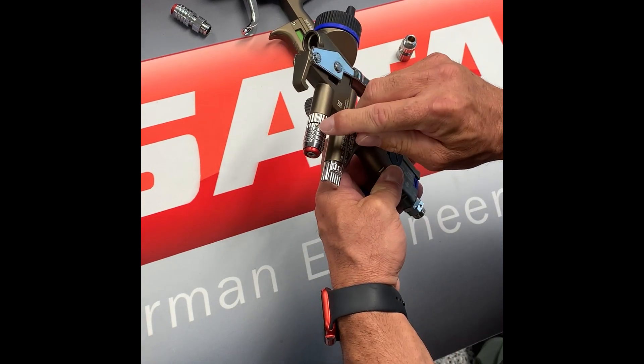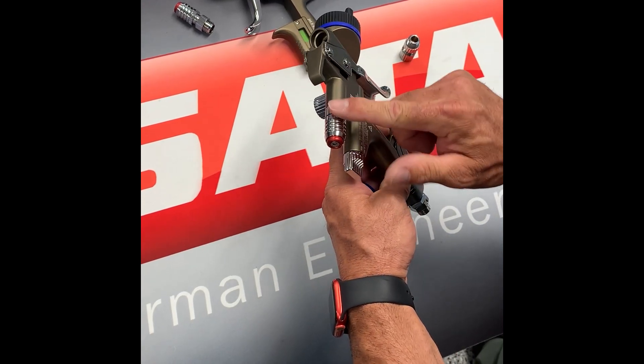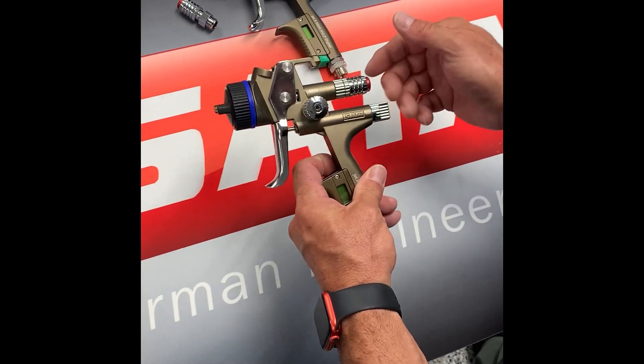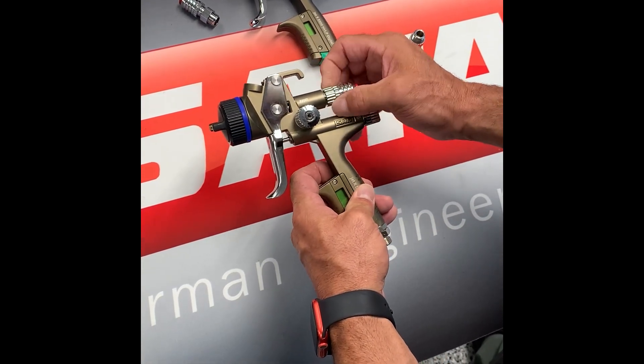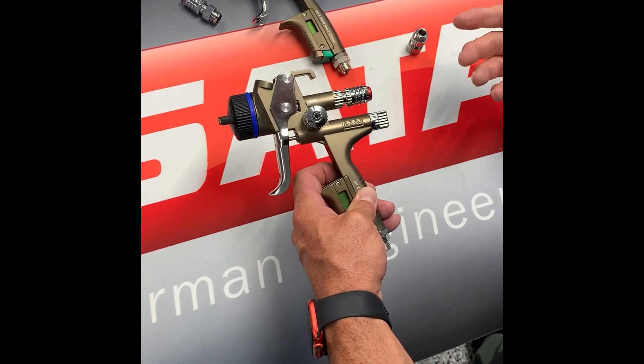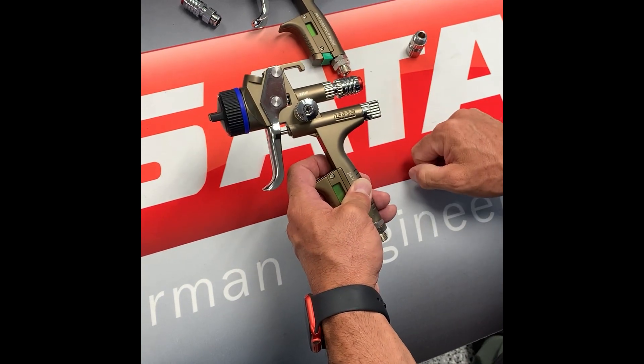On the QMR, there's a little bump that will be your position indicator so you know how many turns out you are opening it. At that point, you will open your QMR to the paint company's specific recommendation for the product that you're spraying, and then you can lock your retaining collar.